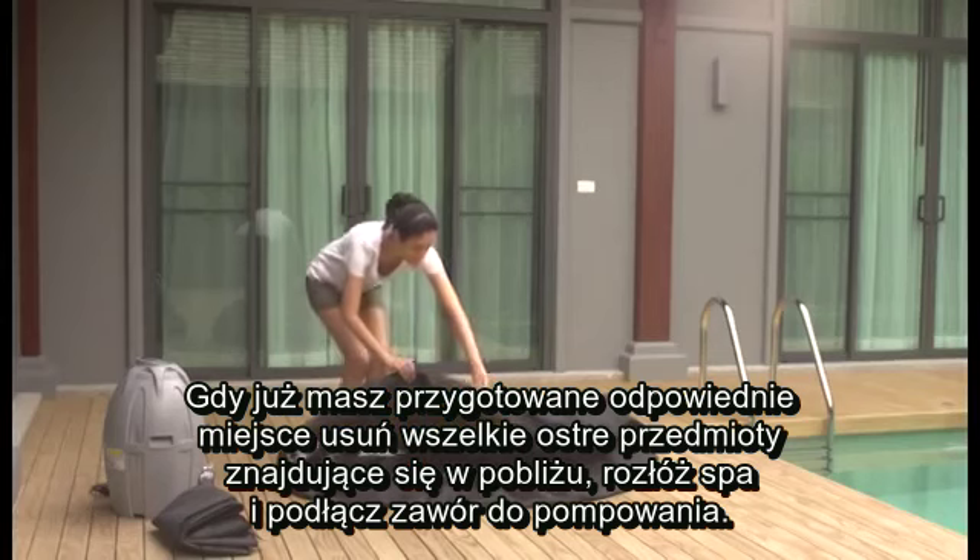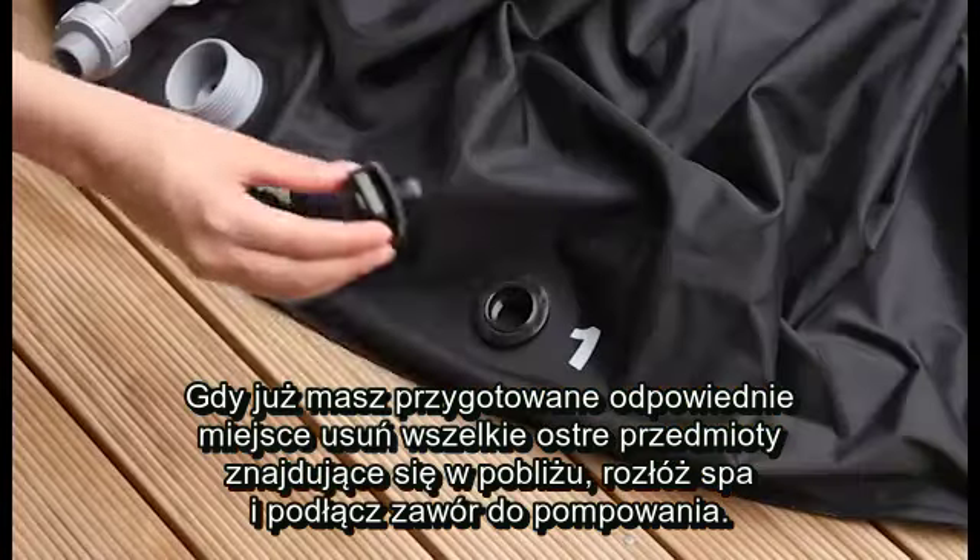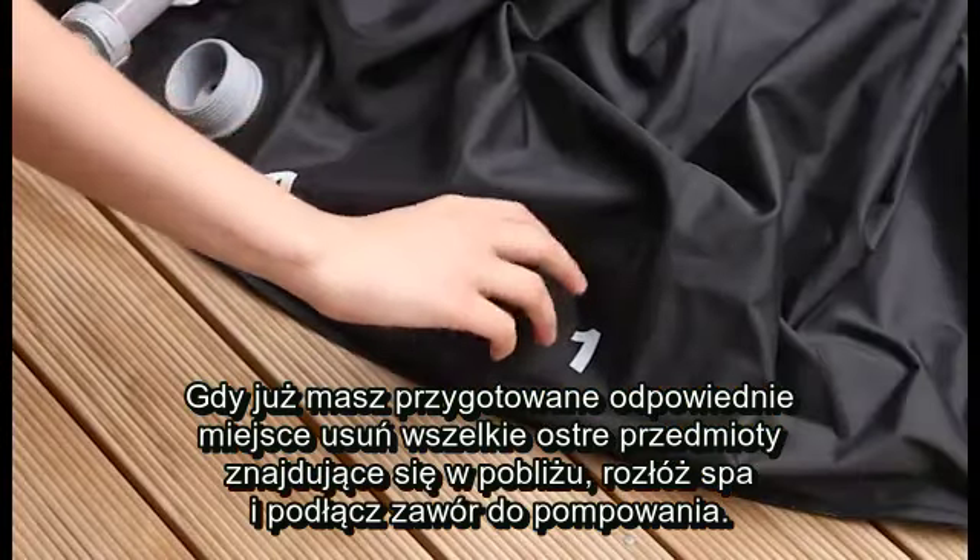Once you've found an adequate location, clear the area of any debris or sharp objects, spread out the spa and attach the inflation valve to the pool.